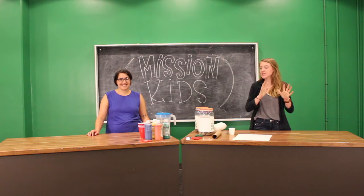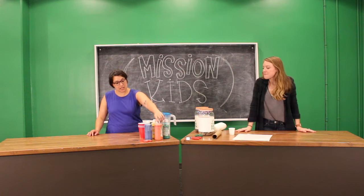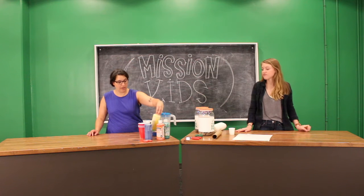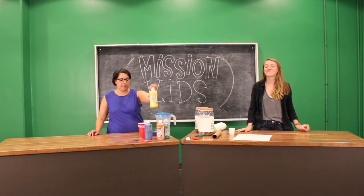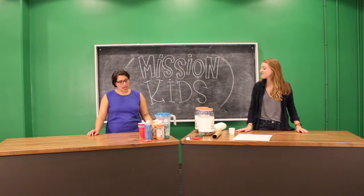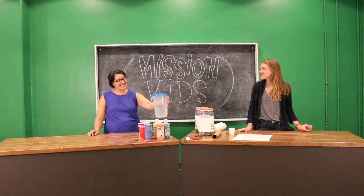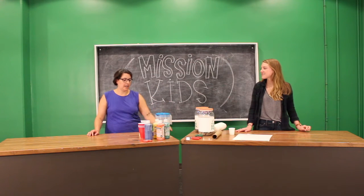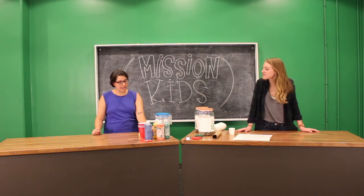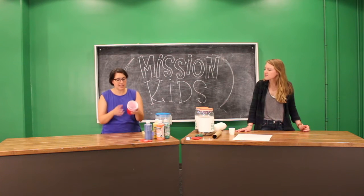Rosalie, what do you have on your table that we need for this project? We have paint — you can use any kind of paint you want. We have this washable liquid paint. Washable is good; when you get messy you don't want it to be hard to wash out. We also have some water, because we're gonna thin out the paint a little bit so it spreads on the paper more easily. We also have some tape, scissors, and some mixing cups.